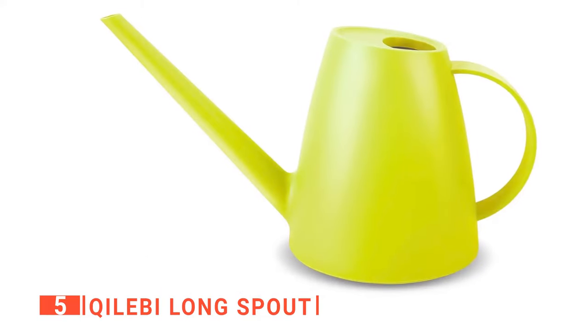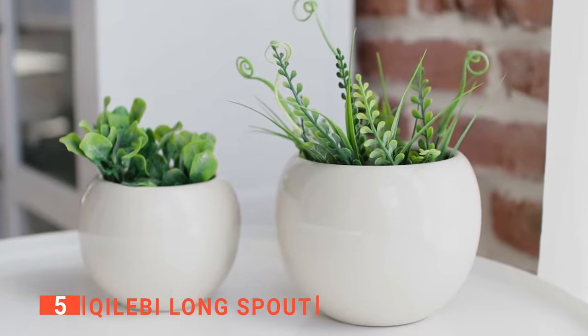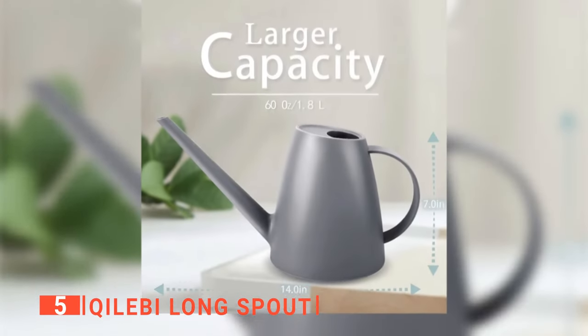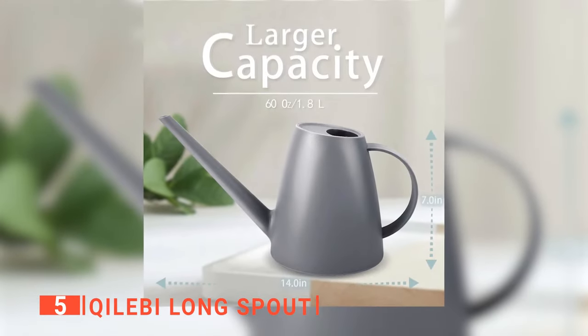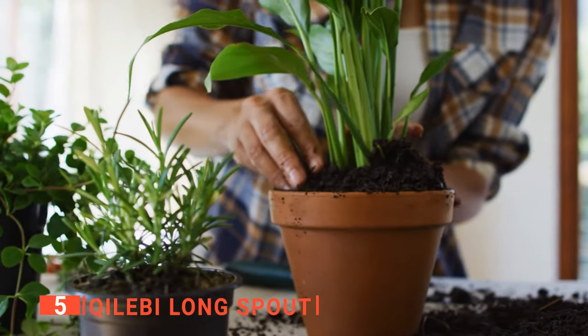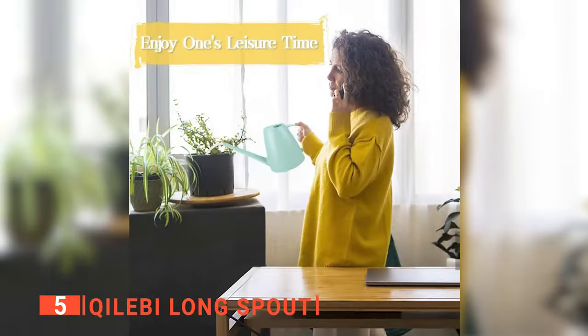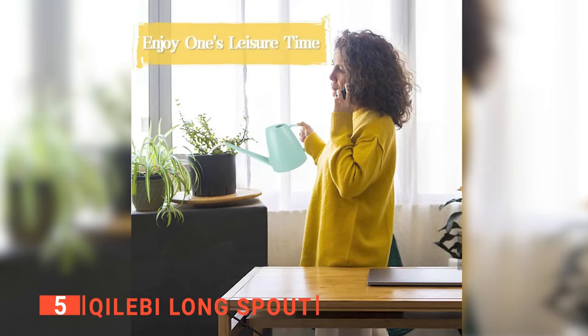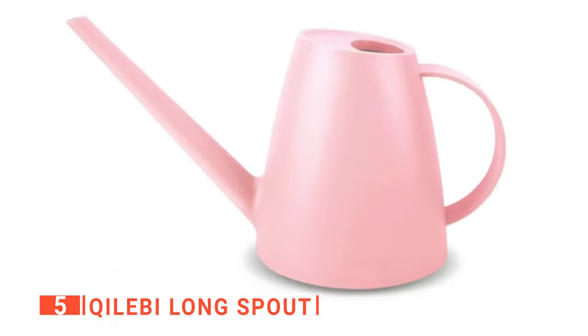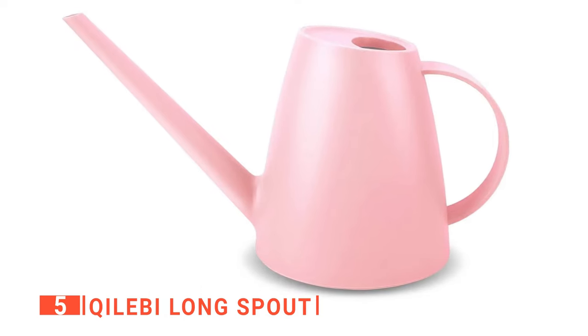Additionally, the long and thin water spout makes it easy to water plants in areas that are hard to reach and water the soil directly so that the water penetrates easily without splashing or being wasted. Being a small and portable watering can with a 2-quart capacity, you can fill it up to water your plants without feeling any fatigue on your wrist. The ergonomic handle makes it even more convenient to carry and manipulate in different areas that need watering. You will particularly like the flat base, which is well balanced on even and uneven surfaces.